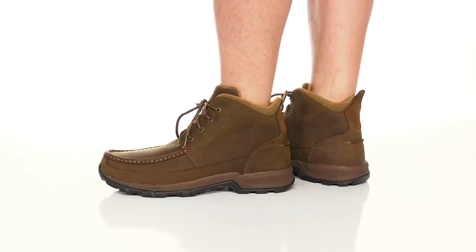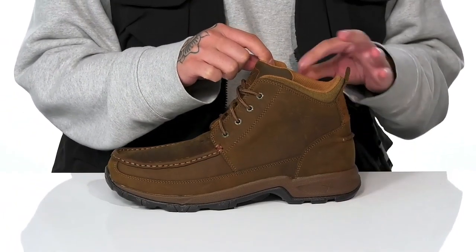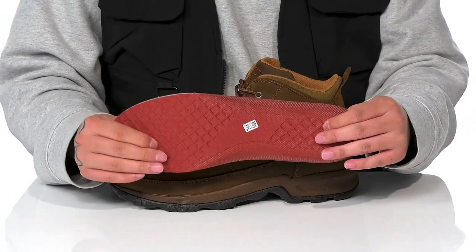This boot from Twisted X is made with a durable leather upper, mock stitching around the toe, along with a traditional lace-up design that provides a secure fit. Padding on the tongue and collar with a quick-drying textile lining and a pull tab located here at the heel. A removable machine washable foam footbed that's going to help keep them comfortable with each and every step.